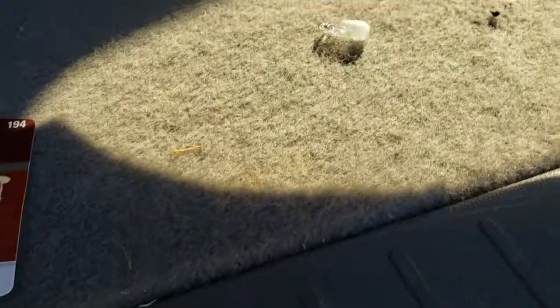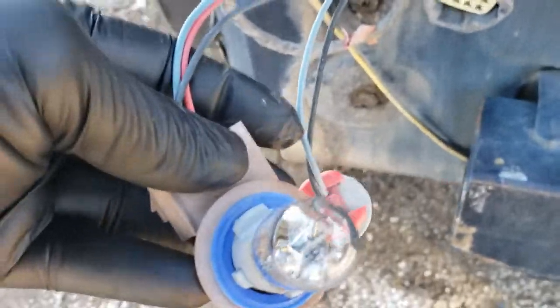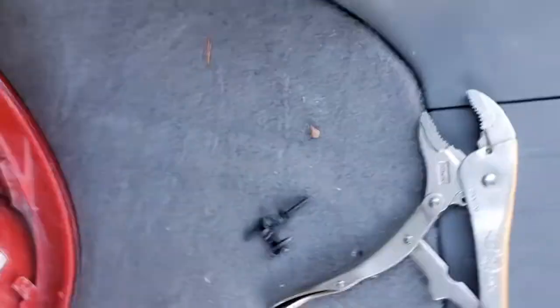For the turn signal, the bulb you need to replace is the 7443 — it's a simple pull-out. You just pull it straight out of the socket and stick the new one in. For the parking light, the 194 is the bulb you need. Pull that straight out and stick the new one in. Now let's install the taillight and connect all the bulbs.